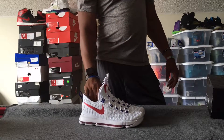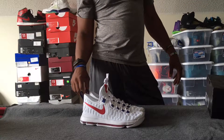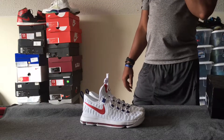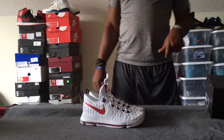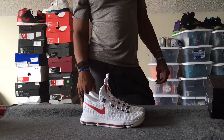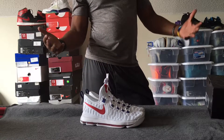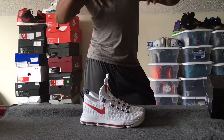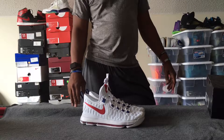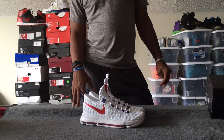So there you have it — the latest addition to my sneaker family, the USA or Olympic colorway white KD9s. I'll probably get these on the court fairly soon. Thanks everybody for watching. Remember to like, comment, and share — I really appreciate it. All right, I'm out.